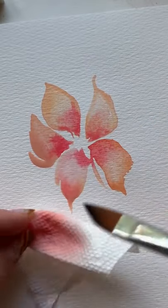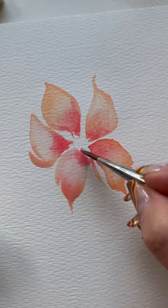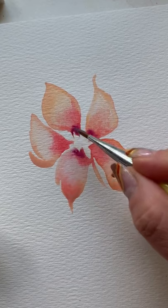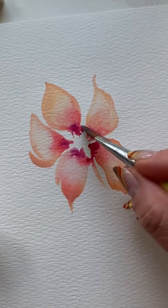Keep going with fresh water into the damp areas, then rinse that brush and lift it out. Look at those highs and lows you get. Now I'm going back in — everything's still damp — with an even darker pink for more contrast and dimension.